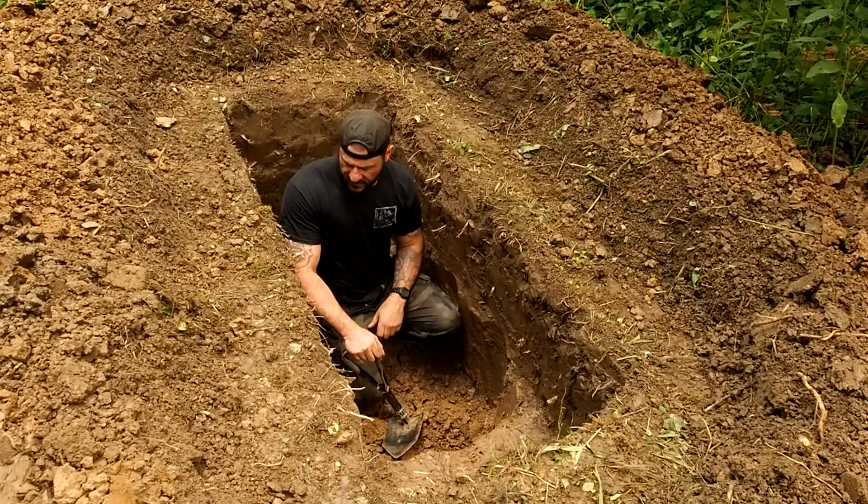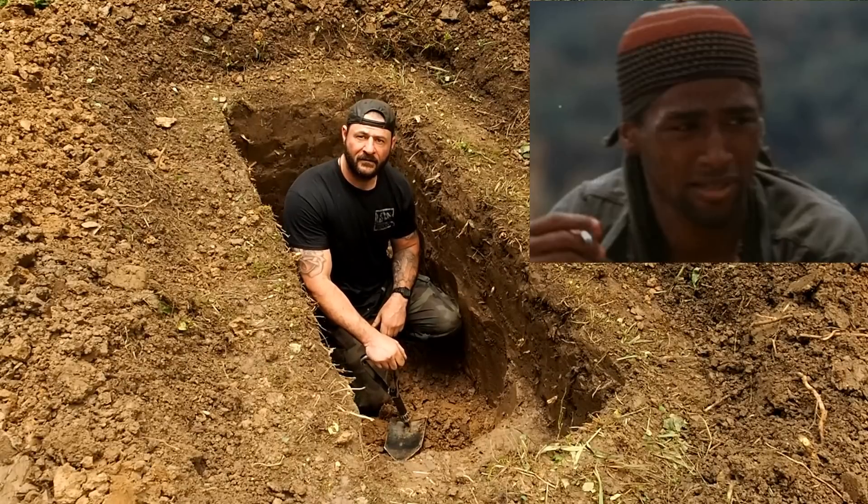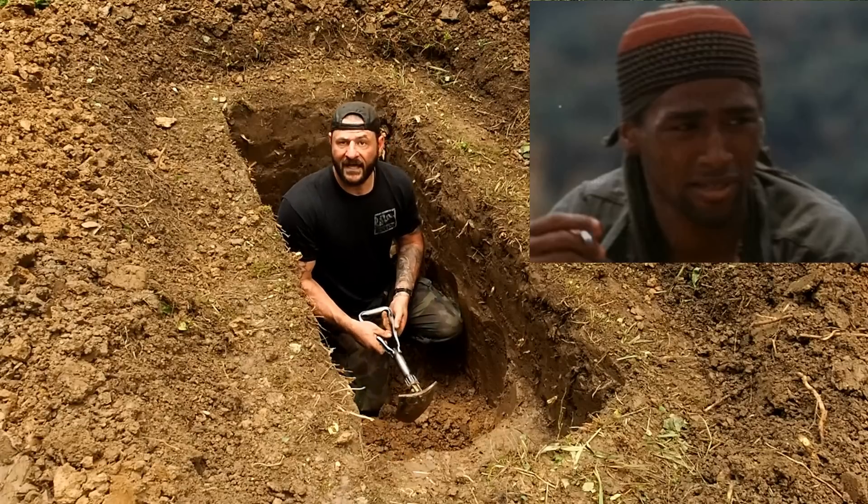Another foot or so and we should be in business. But this hole ain't gonna dig itself, so back at it.